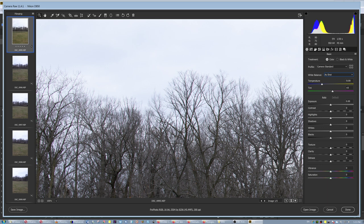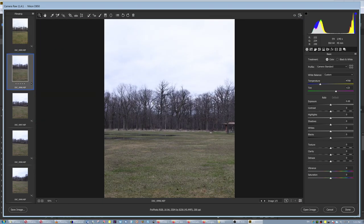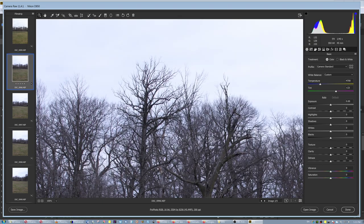I also noticed the white balance — it says 'custom.' Why is it custom? I want it 'as shot.' When I put it to 'as shot,' there it goes — look at that, the purple fringing is gone. So I'm going to do that with all the images and run the stitch again.